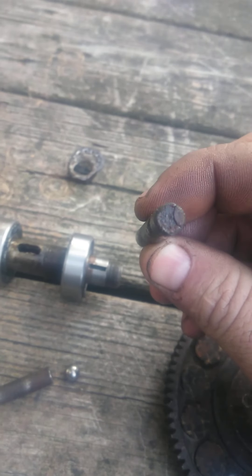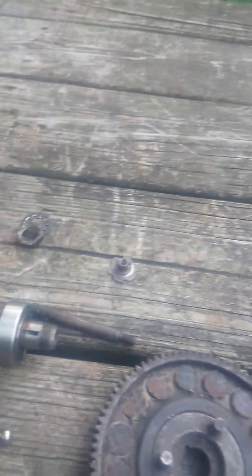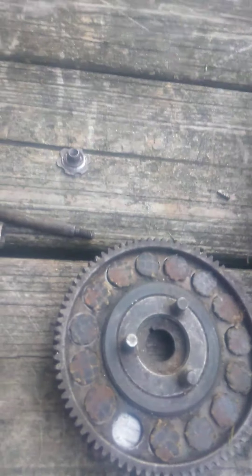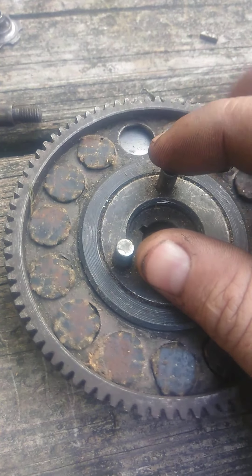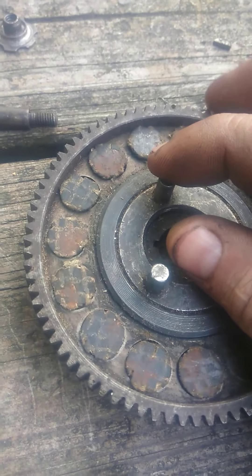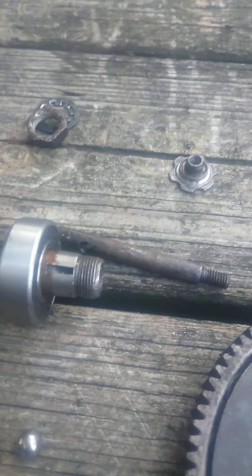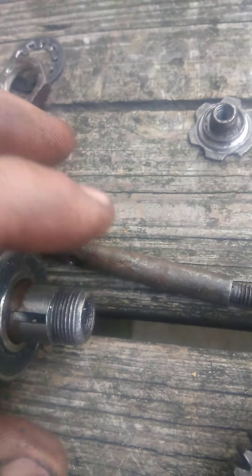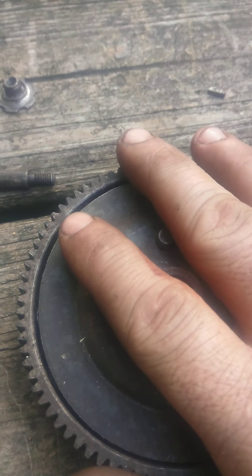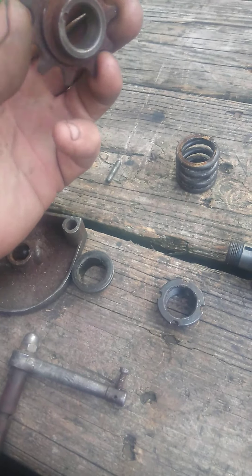...that ball, which in turn pushes against this part right here, which in turn pushes on this part, releasing your pressure plate. Because it's releasing your pressure plate, the engine is able to spin this gear and the bike doesn't go anywhere. As soon as you let off the clutch, this pressure plate goes back in through spring force, pulling on that bar, which is clamping this all together, transferring power from one side to the other, into this sprocket, driving the bike.